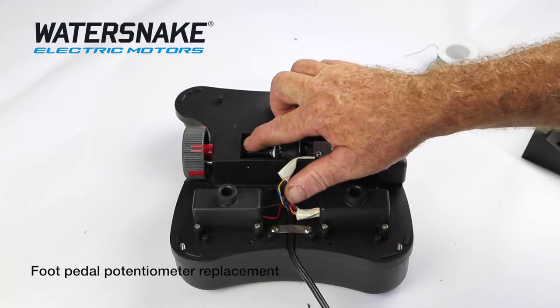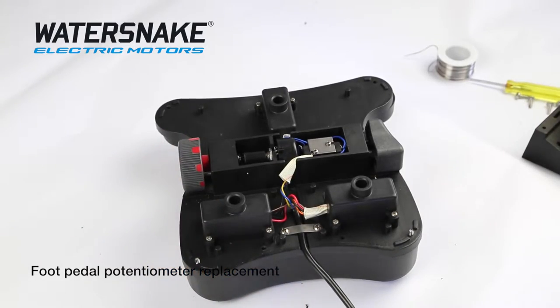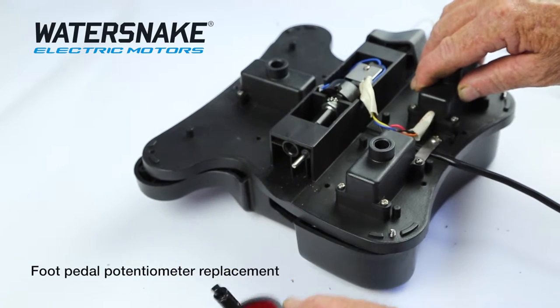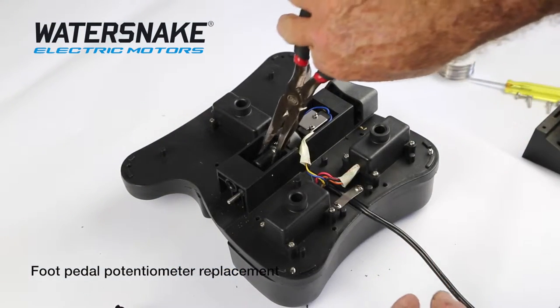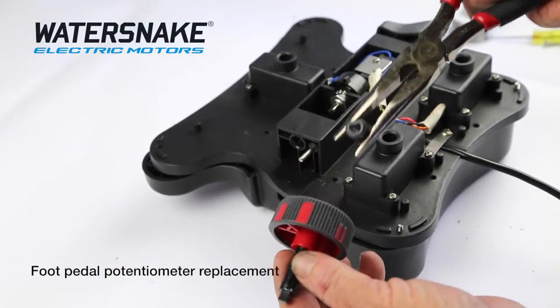The hardest part is getting this clip off. We've now got the clip off. Slide your throttle control out. Get yourself a pair of pliers and slide your jointer out. There's a flat on one side of that, and there's a flat on one side of your wheel.